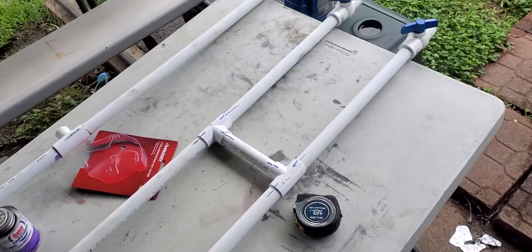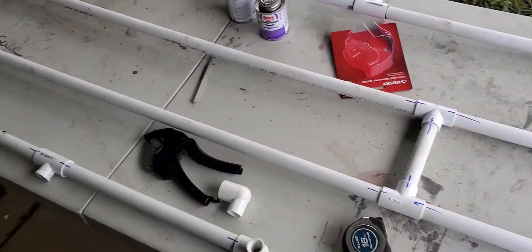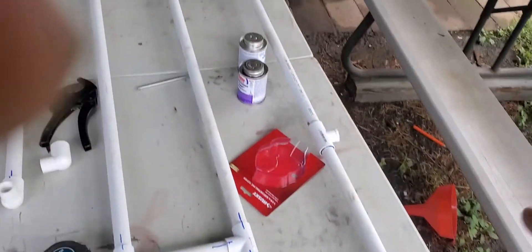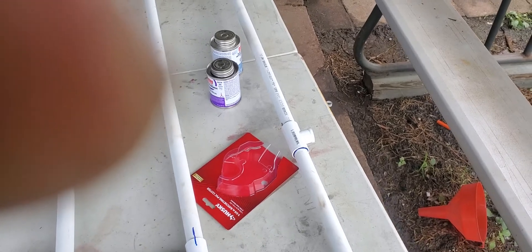Went to Home Depot today, tried to eliminate the problem. This is my version of what I think is going to stop the water — hopefully the moisture. The air compressor is going to blow in through there. That's a threaded T on one side for pipe thread.